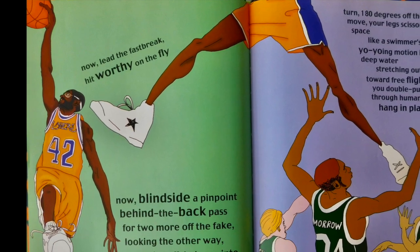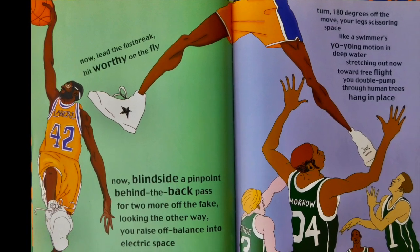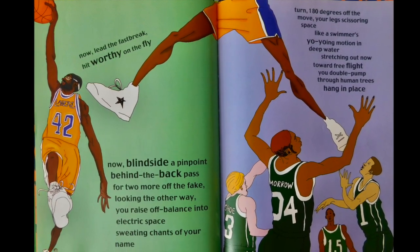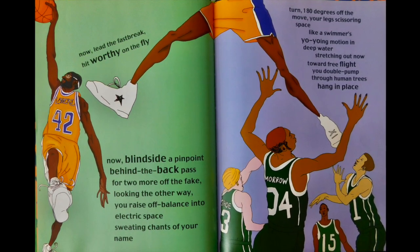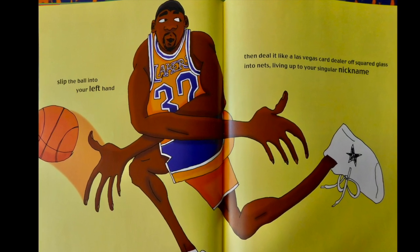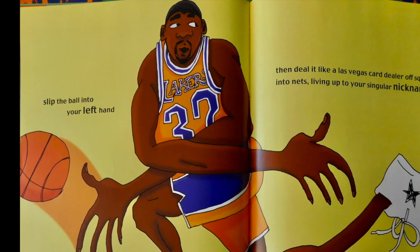Turn 180 degrees off the move, your legs scissoring space like a swimmer's yo-yoing motion in deep water. Stretching out now toward free flight, you double pump through human trees. Hang in place. Slip the ball into your left hand, then deal it like a Las Vegas card dealer off square glass into nets.